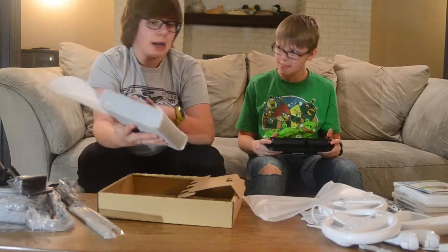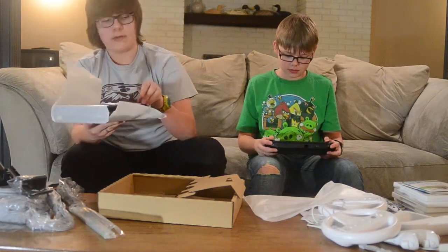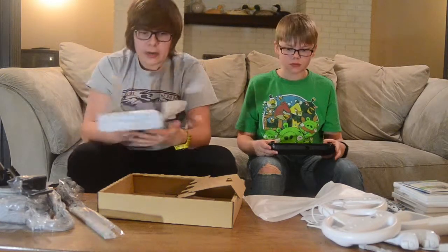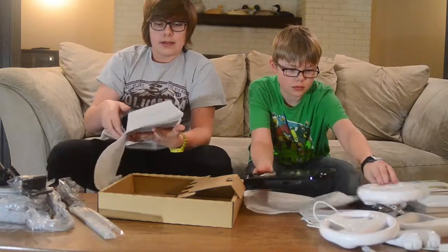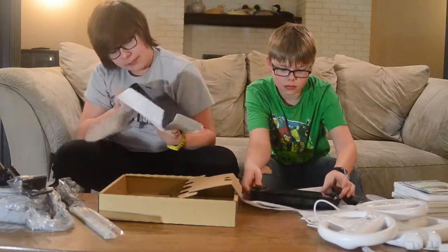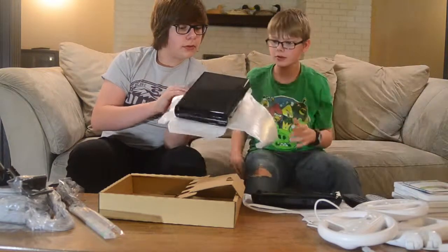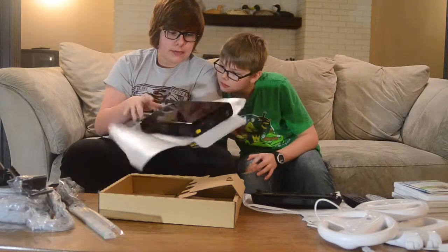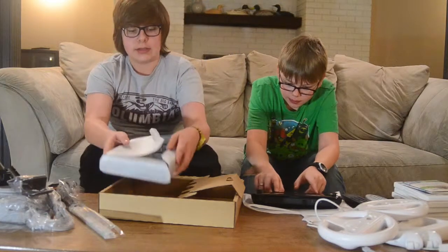While he's holding that, I'm going to show you the actual console. I don't think there's anything different about the black console from a normal black one — there's nothing gold or anything; it's the gamepad that is the special edition. There might be a little gold lettering, but looking at it, the console appears to be the same.